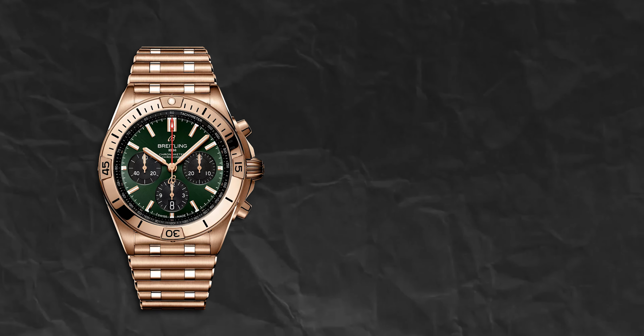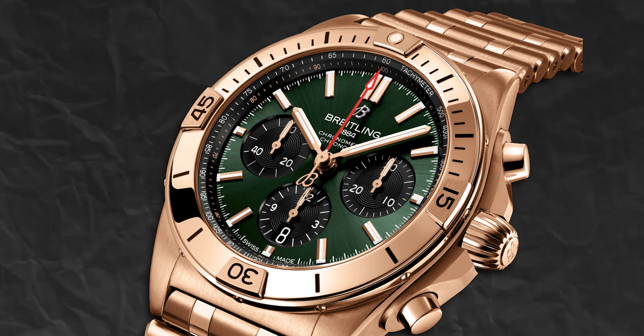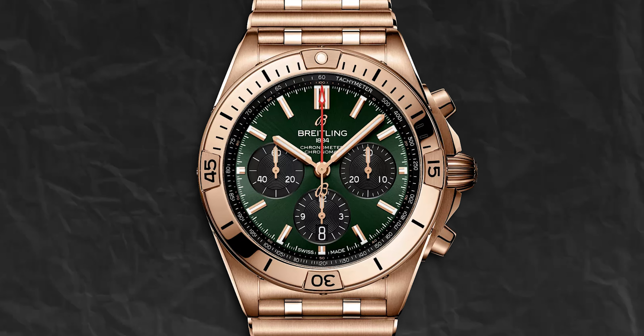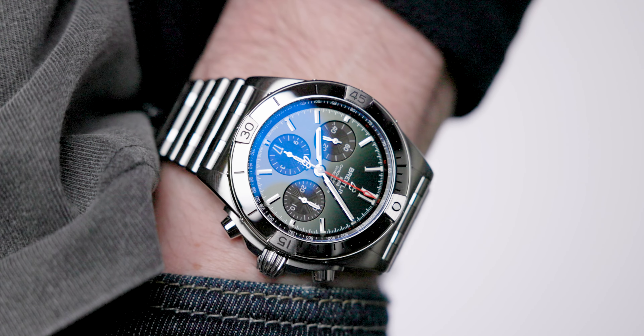Within the more luxury, higher price point collection, they've actually released a B01 in full gold and a green B01 in full gold. The contrast between that gold color and the dial — I've only seen it in the images — but oh my god, it is stunning. It looks so classy. I'm wondering: would you guys pay that extra chunk for a Breitling in gold, or do you think they should remain in the stainless steel area? Let me know in the comments.